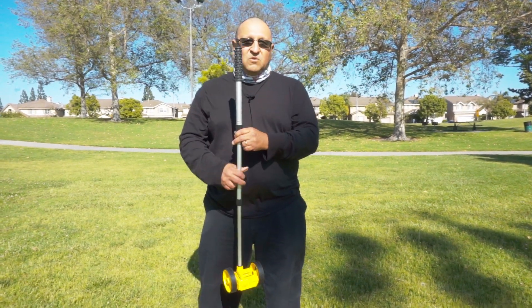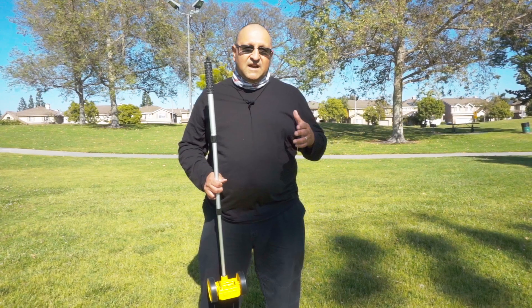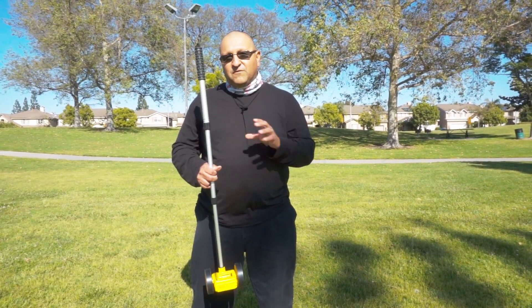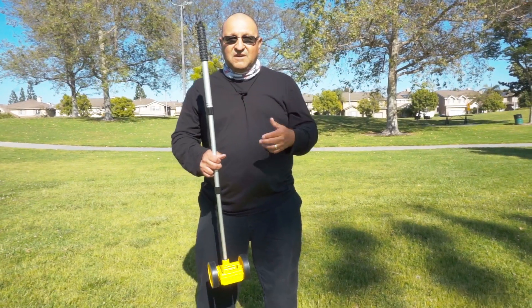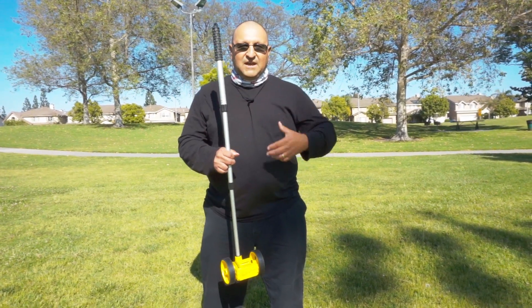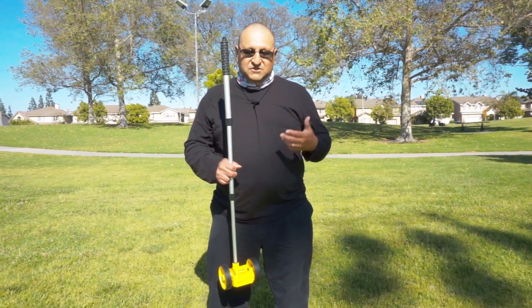The way it works has to do with your body height and your arm length, so anybody can do it at any size. The length of it will differ per person. If you're a taller person with longer arms, you'll have to figure out your own length and measurements, and I'll show you how.